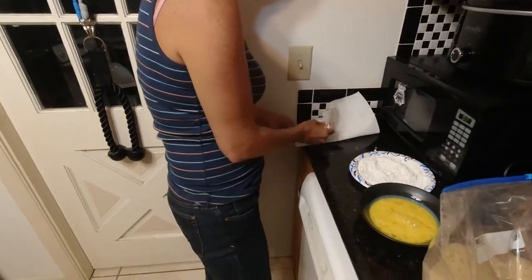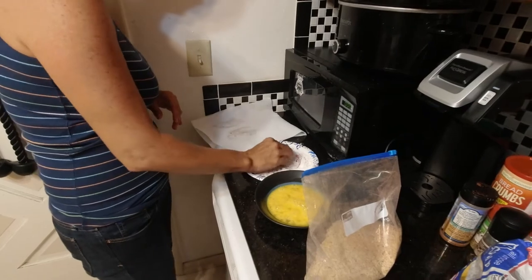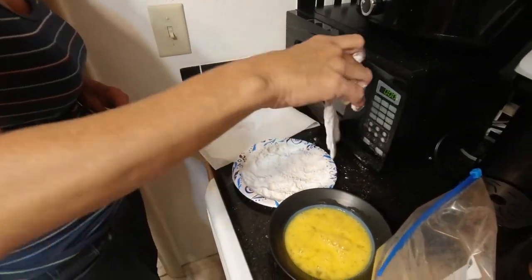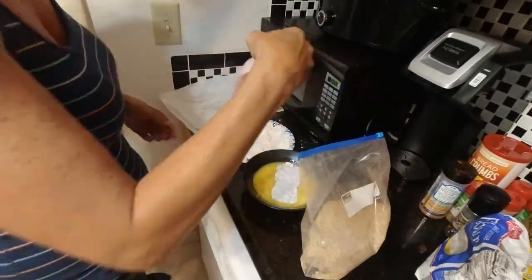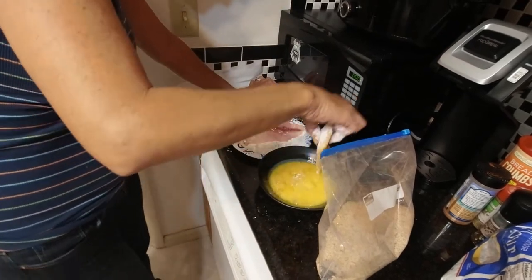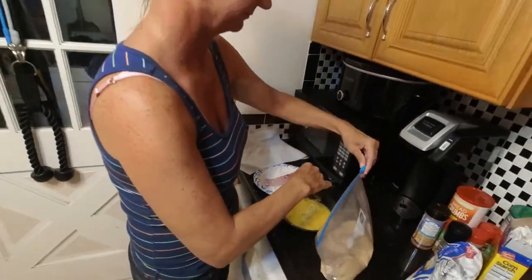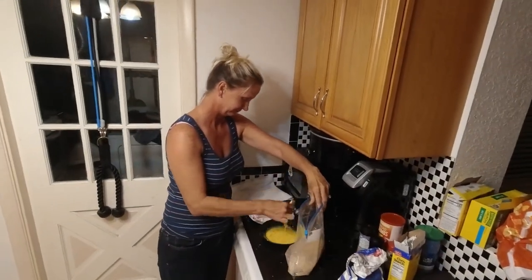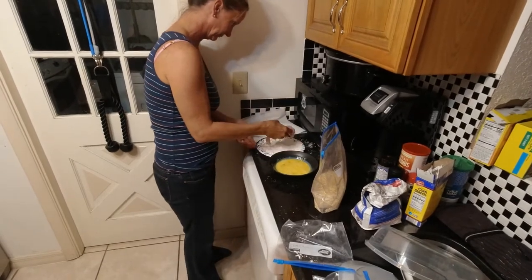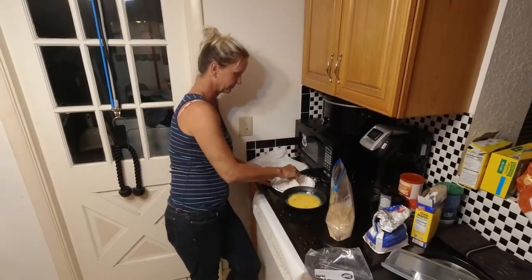A little pat — dip it, smear it around in that flour and cornstarch. That's a messy job. Yes it is. This is the easy part — just smash it in there and kick it around a little. I think it would have been a lot easier to go to the fish market. How would that have already been done? They're not going to cook it for you.